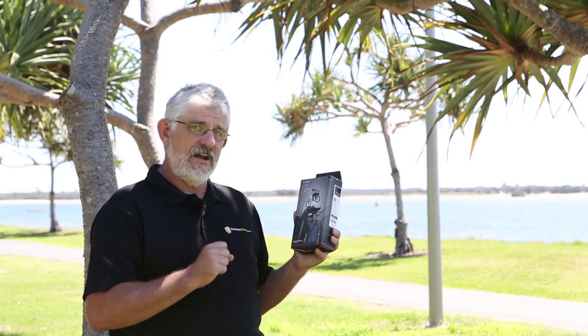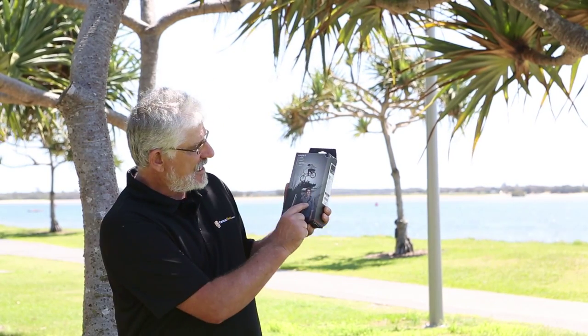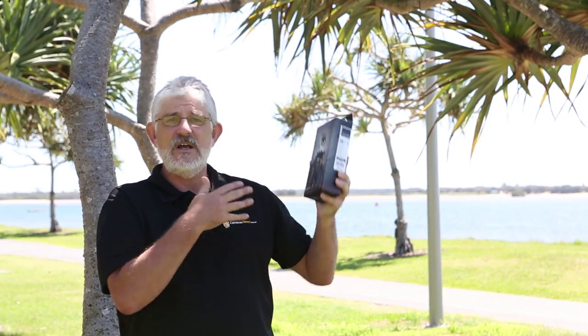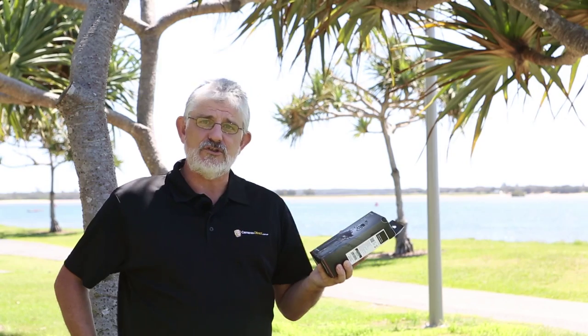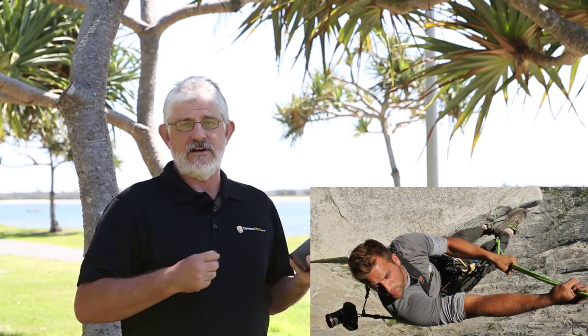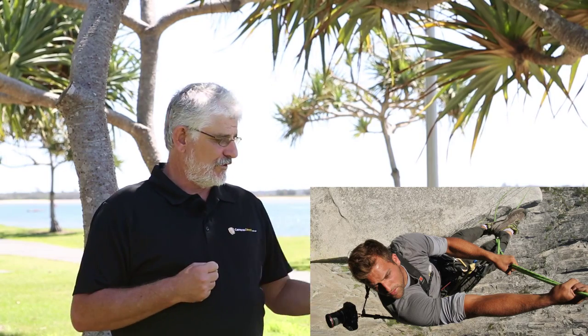The Sport version has one very different feature above the others — it has a little strap section which straps under the armpit. All that does is secure the strap even better than normal, particularly if you're running around photographing sports. That's why they call it the Sport version.